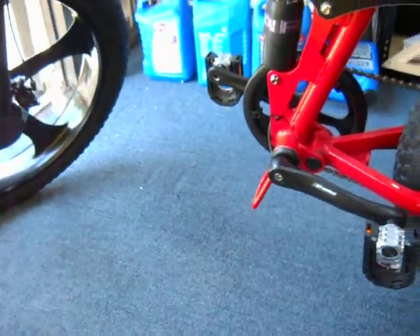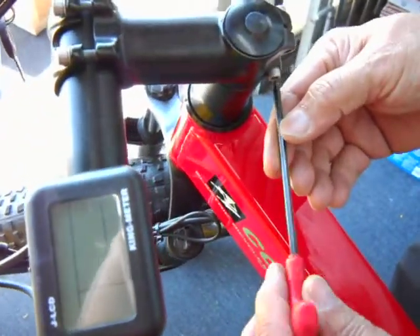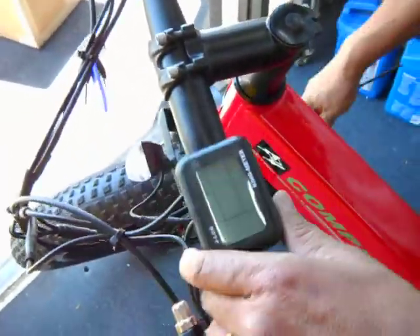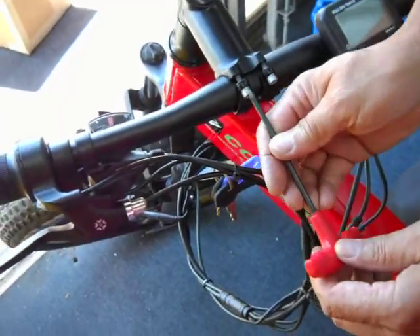The second thing you need to do is to take out the 4mm Allen wrench. You're going to turn the headset — loosen two screws on each end — and turn the headset towards the frame. Then you're going to take the handlebar off.